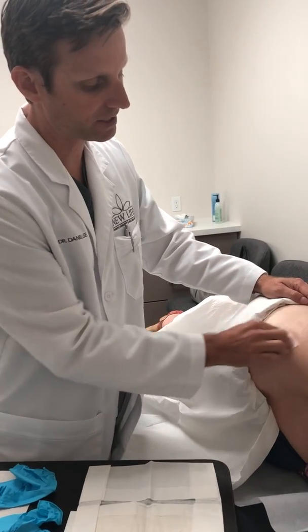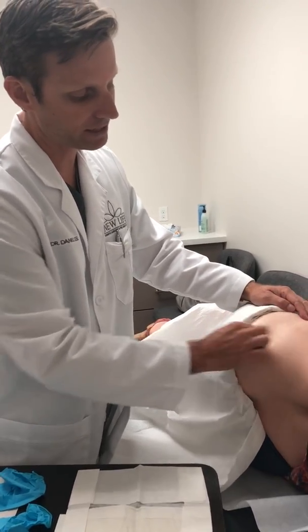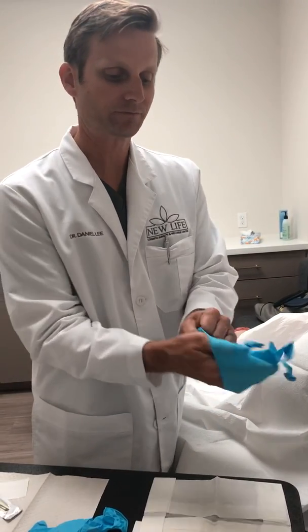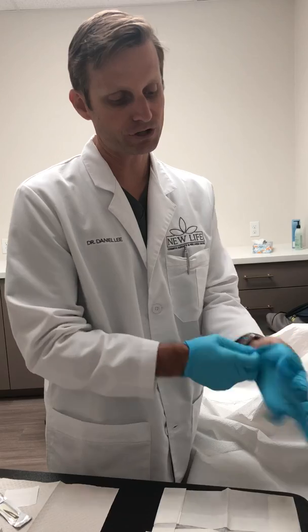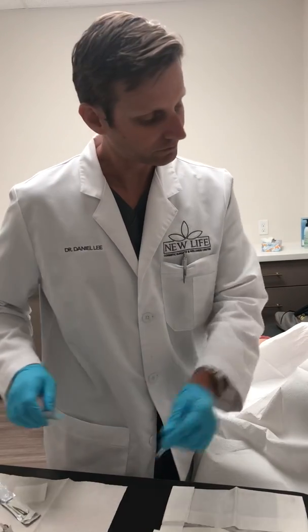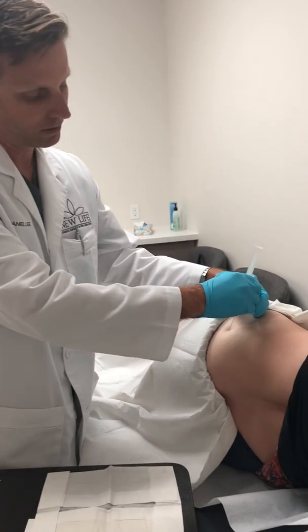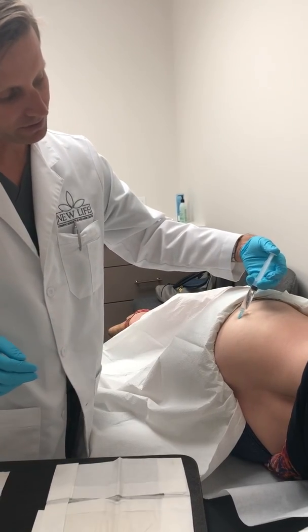This is a very simple procedure that we do multiple times every single day, and there is very little discomfort because we use some lidocaine numbing medication that goes underneath the skin. So I place a little lidocaine numbing medicine just underneath the skin.